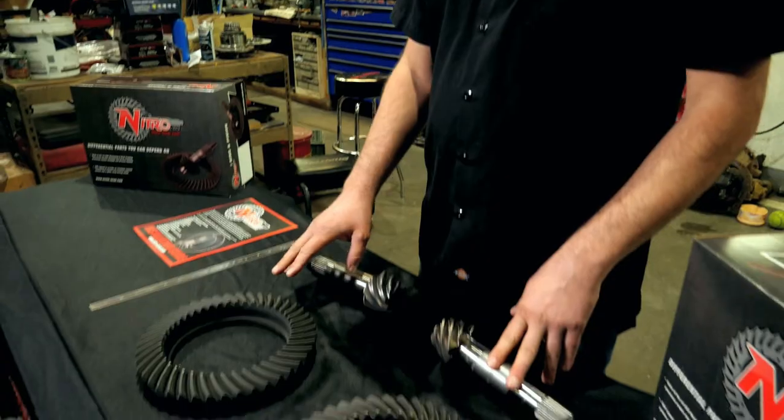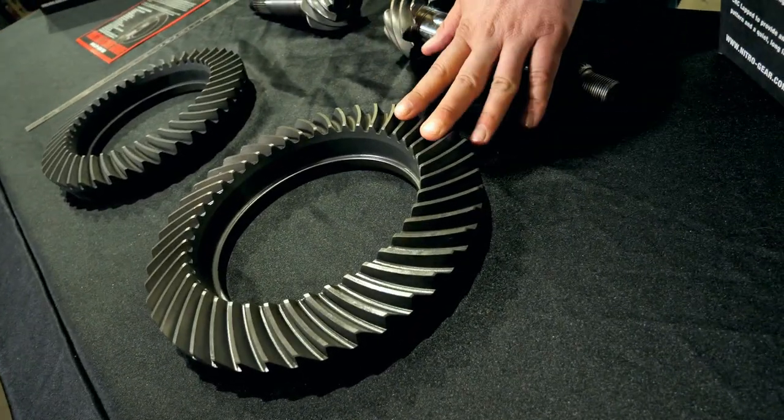Hi, I'm Carl with Nitro Gear and Axle. I'm here today to show you one of our new products — it's actually a take on an existing product. What I've got here is a Dana 60 high pinion reverse 5.38 ring and pinion, and then I've got our new version of it.